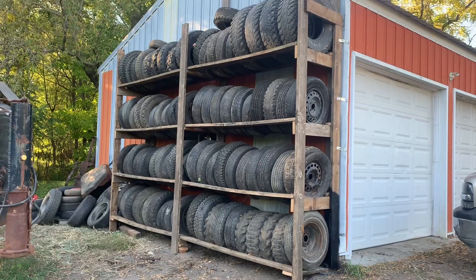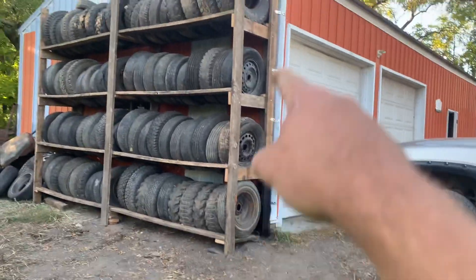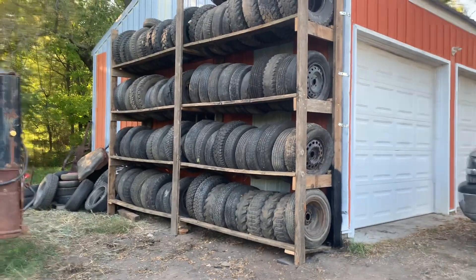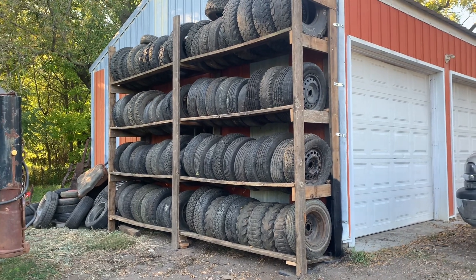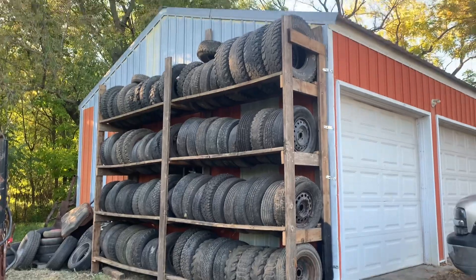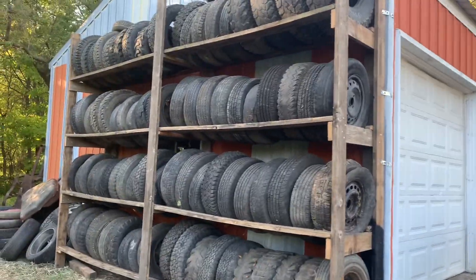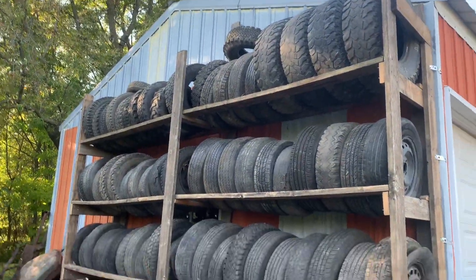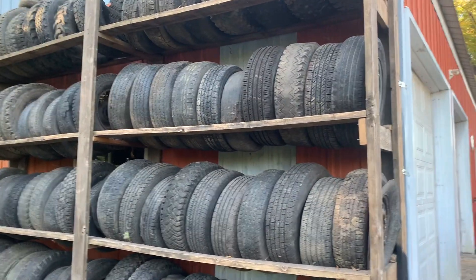This whole thing cost me like $130 with all the brackets and screws and whatnot. I got an $11 rebate on it, so I get a little money back - not too much though. I didn't realize how many tires I had.